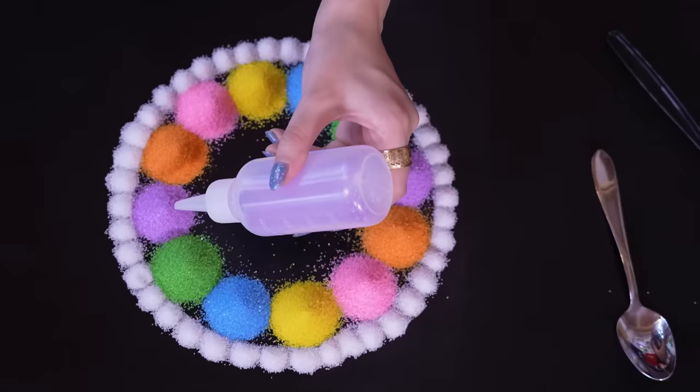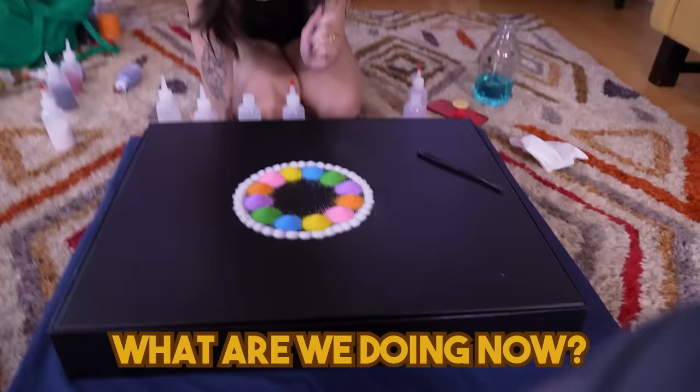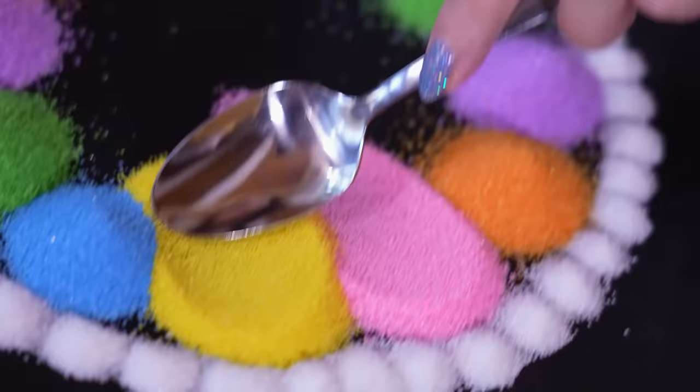Look how beautiful this is. It looks yummy, doesn't it? I've got love in my tummy. Got that yummy yum. Is that Justin Bieber? I don't know. Okay, so now we're taking a spoon and then we're going to drag each of these to the middle. I wish you all the best of luck. Thank you. That looks pretty good, you think? Yeah. Does that look good? Mm-hmm. Dang it, I can see you in this one.